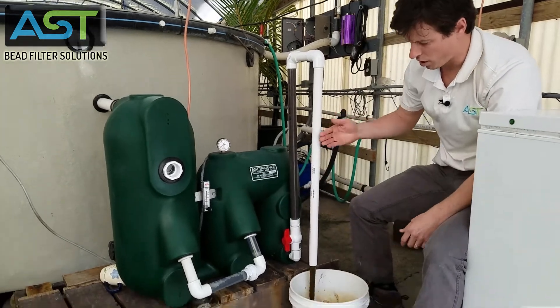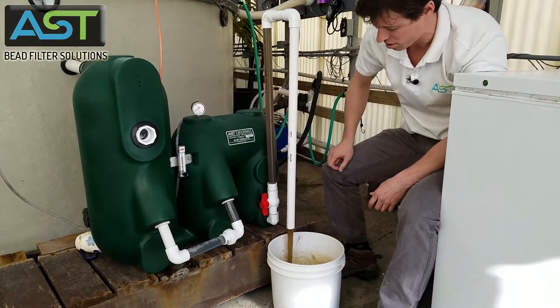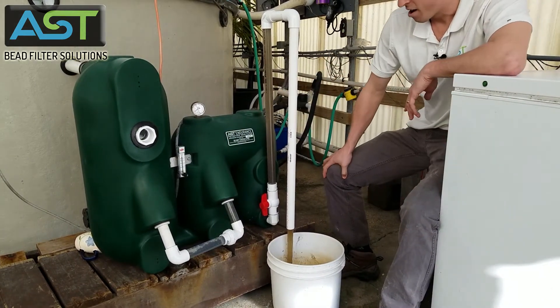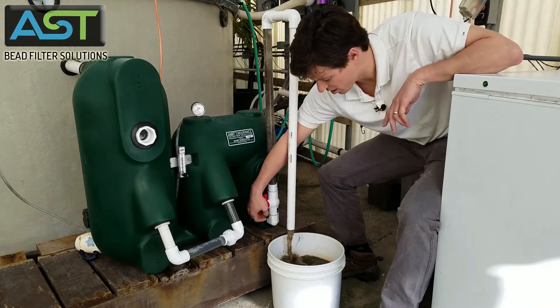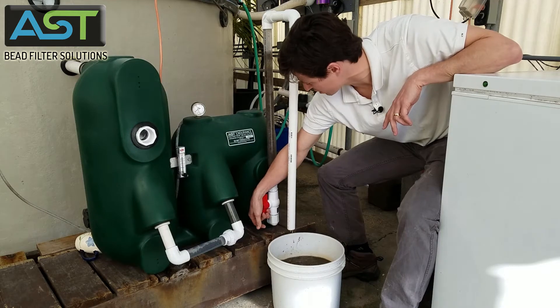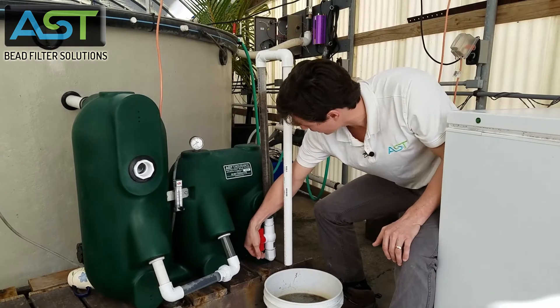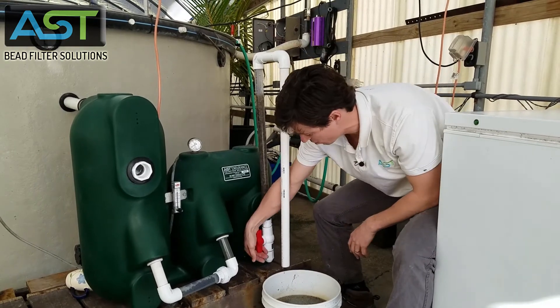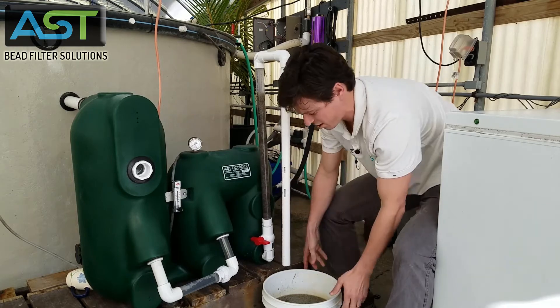We got a whole lot of water and this bubble starts rushing backwards, and with it comes a whole lot of beads. So the backwash occurred, and there's no more flow coming out — and you see all these beads inside here.